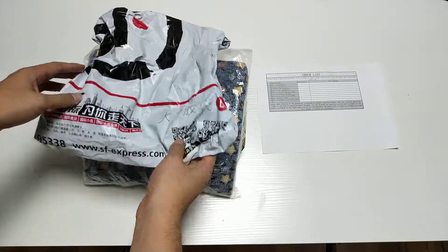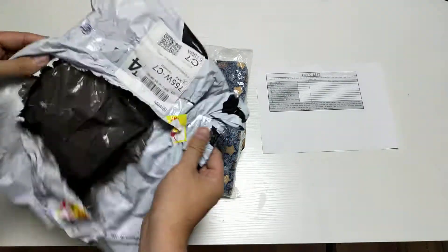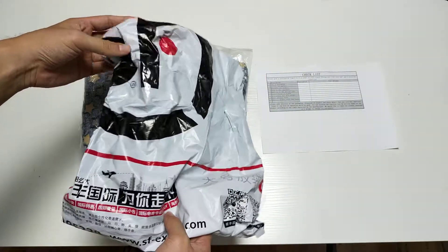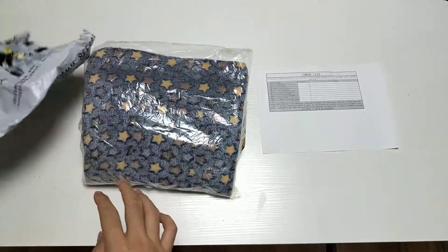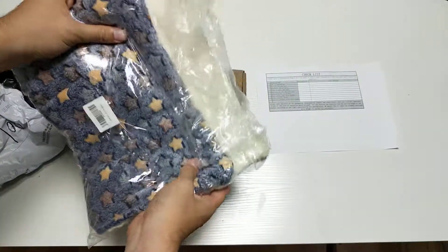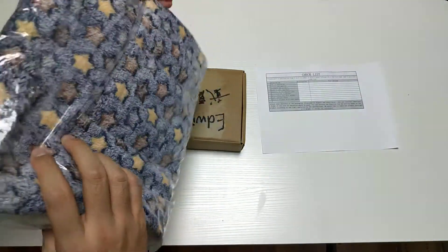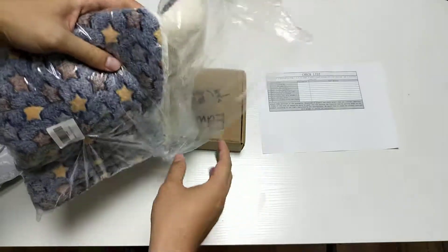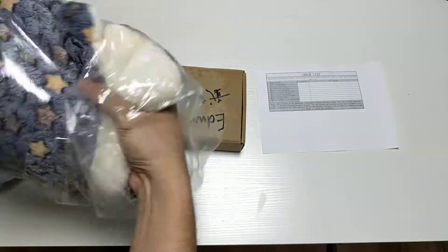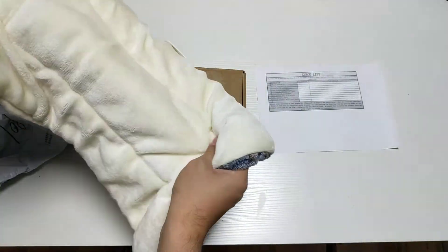It came in a normal courier bag, and inside there's a mat like this along with a transparent bag. I've already opened it as well — this feels pretty soft.